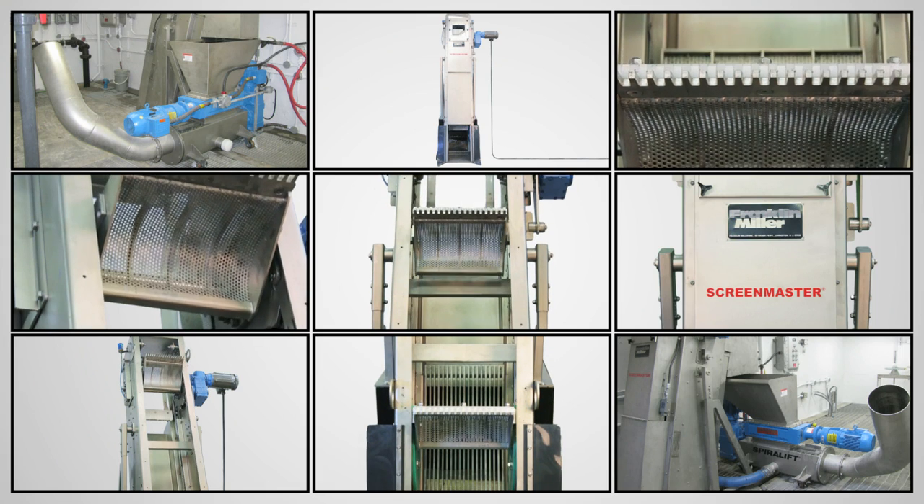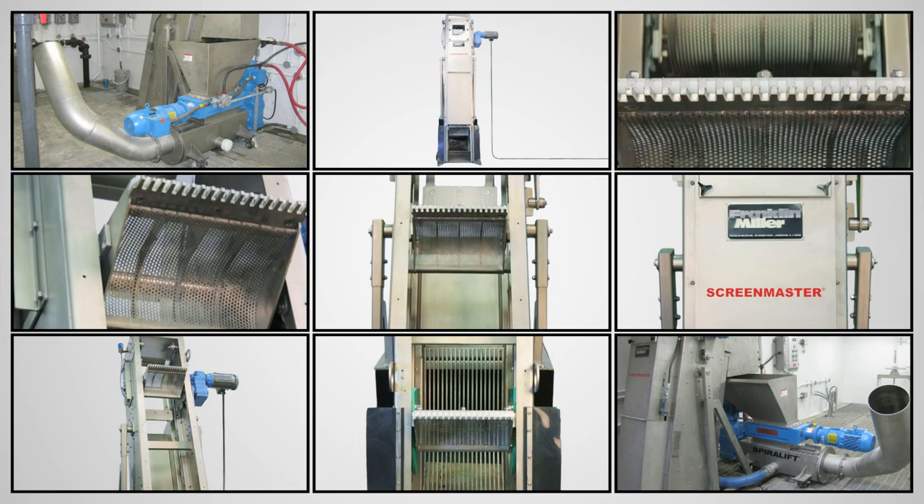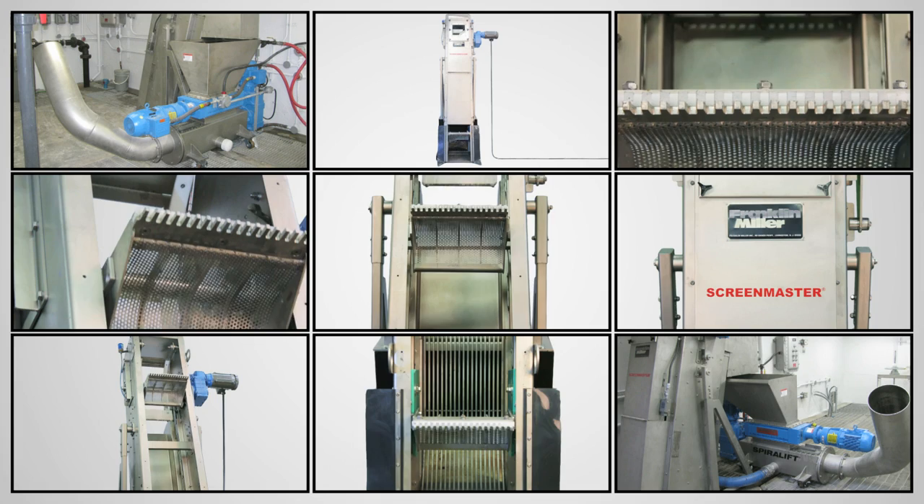The Screen Master Model CS — the right unit for your next mechanical bar screen application.